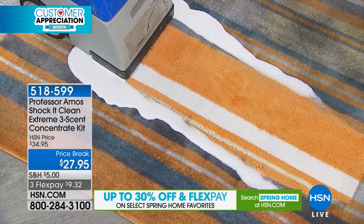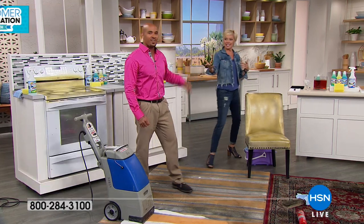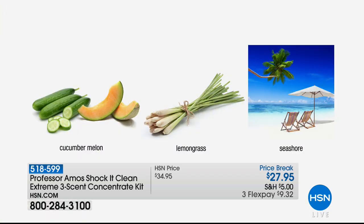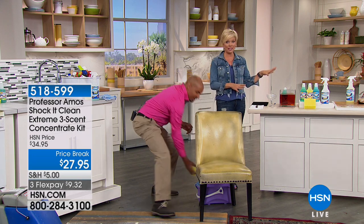We've got those three beautiful scents — the cucumber melon, the lemongrass, and the sparkling seashore. Normally we do it at $34.95, but it's $27.95 — another temporary price break. They will sell out in our show tonight.